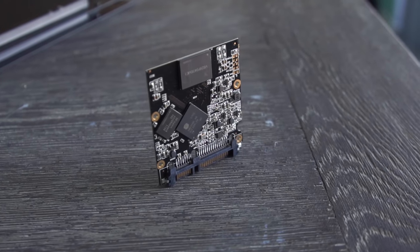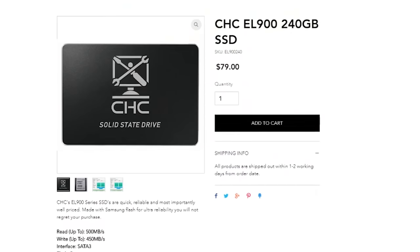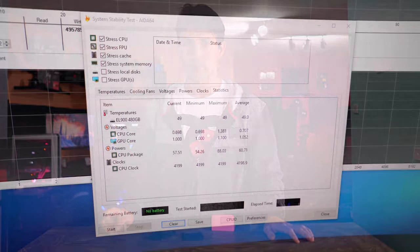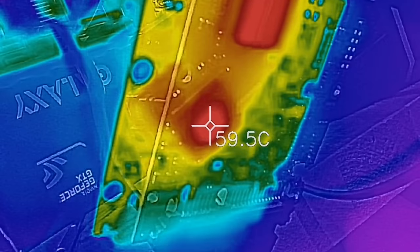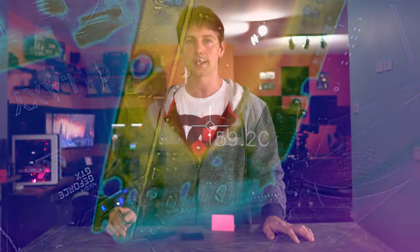The controllers have been put together by CHC and they're offering a five-year warranty on the product. The pricing seems pretty competitive, but there are a few problems I'll address first: the temperature sensor on the 480 gigabyte SSD was stuck at a static 49 degrees, so I couldn't get a proper reading.